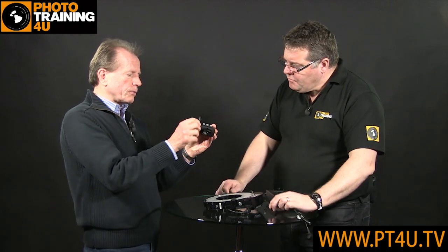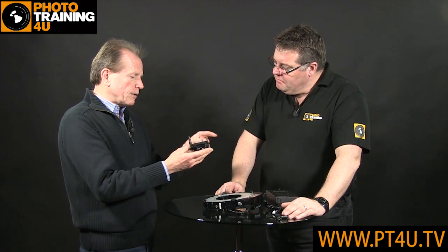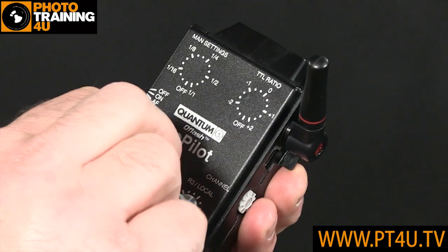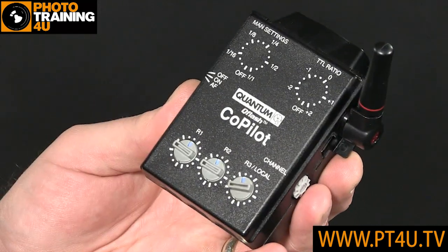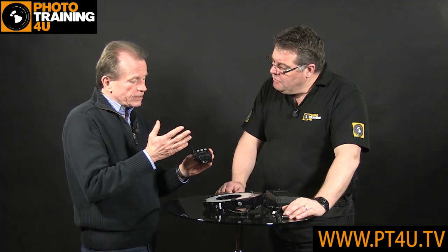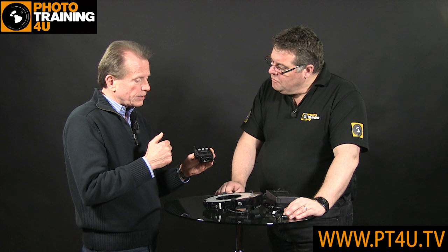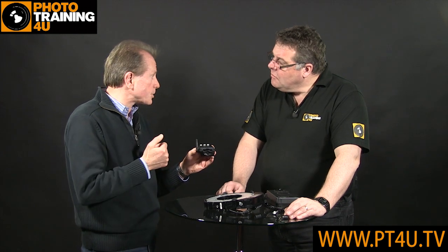That's the co-pilot, which will sit on the hot shoe of your Canon or Nikon versions. And then you can control three groups of lights. One of them obviously will be your on-camera ring light in that case. This will allow you to use TTL, so the camera controls exposure. And you have all the manual settings that you're used to, for instance on the Q-Flash. So you go from full power down to 64th power.